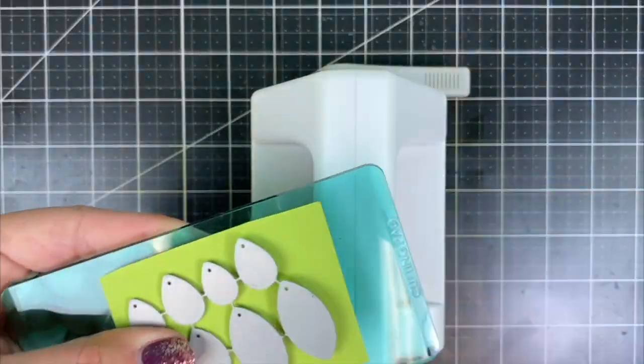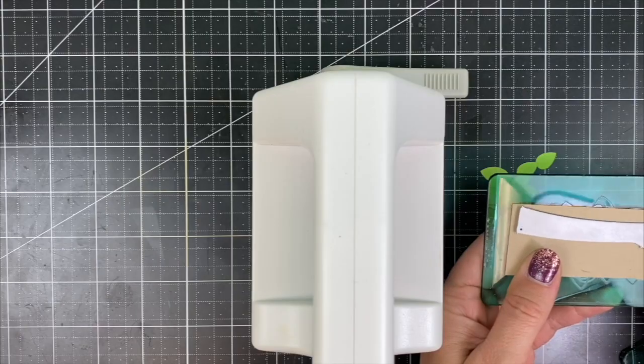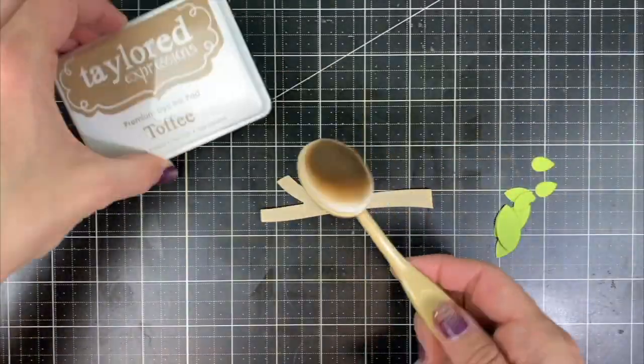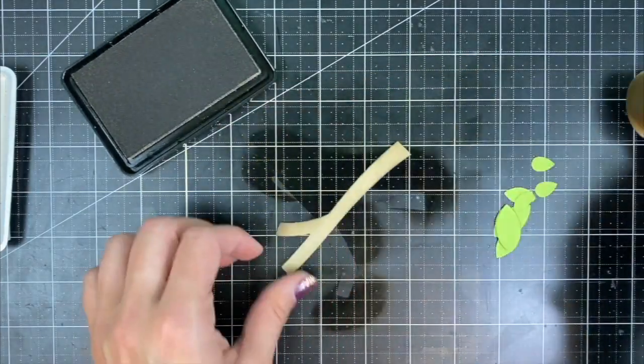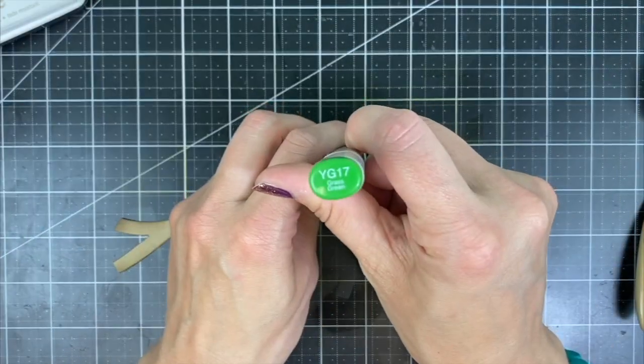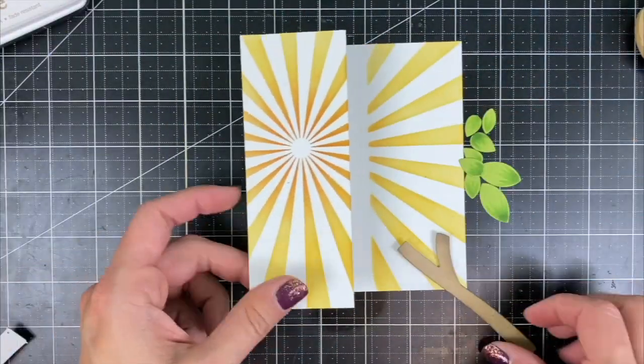Now I'm going to die-cut some additional pieces. I have On-a-Limb leaves die-cut from lime zest cardstock and the On-a-Limb branch from toffee cardstock. I'll be adding some Toffee ink with my blender brush for extra dimension and using a YG17 Copic to add some dimension to the leaves by flicking across the edge.